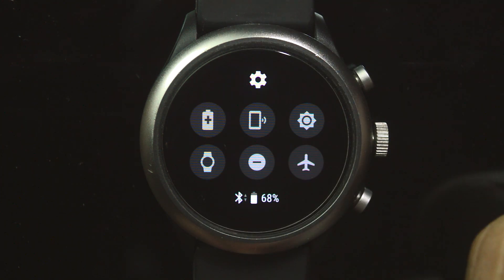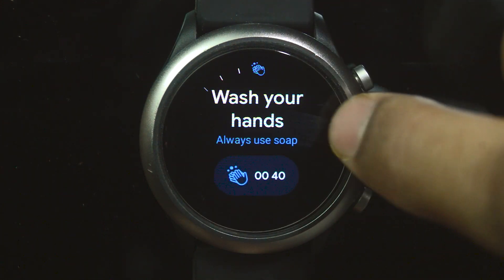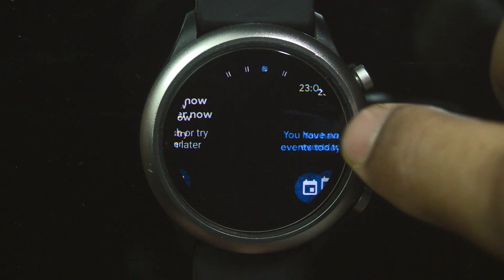Mainly, I found two ways to improve the speed and performance of the watch. The first one is: Disable OK Google Detection.